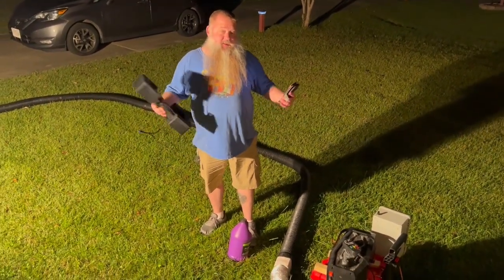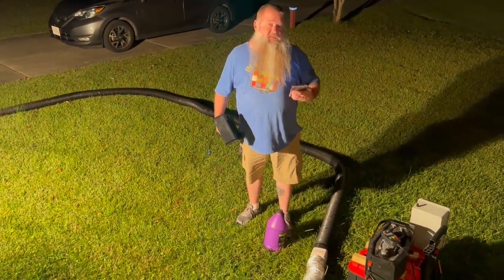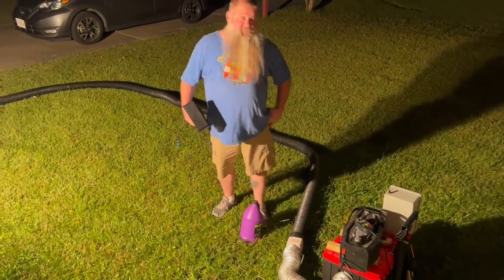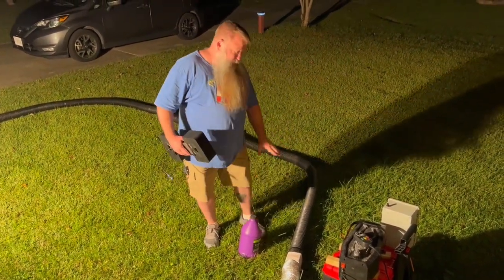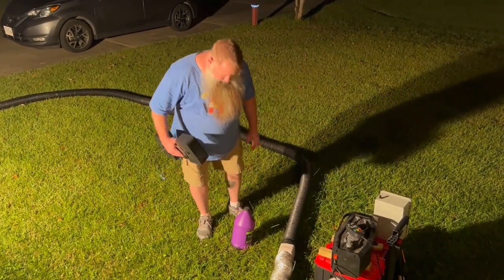Hello, this is a request from YouTube user Deegan9403. The question was posed: what does the fog look like coming out through the tube with the fan and no mist? And what does the mist look like without the fog?